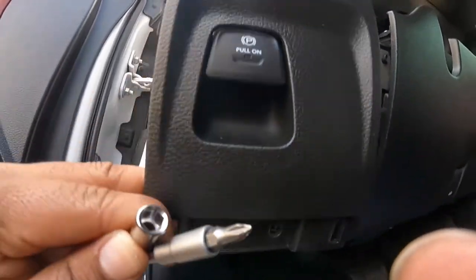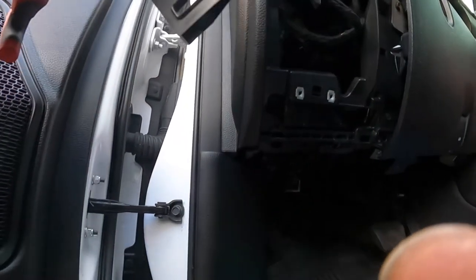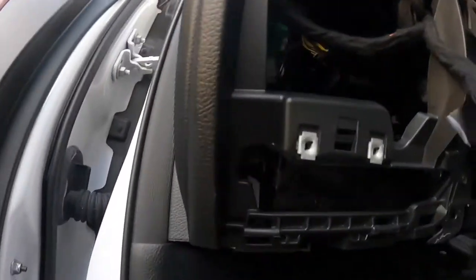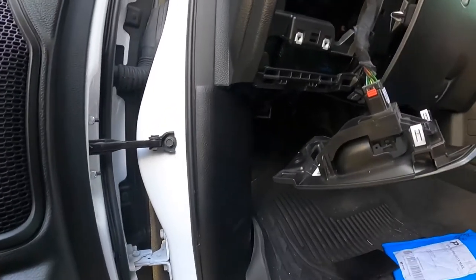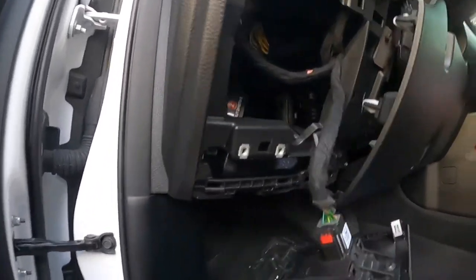It would also take the two screws for the emergency panel. So in all, you have two screws here, two screws there, and two screws on that panel — a maximum of six screws. Those are the only tools I used, and it's fairly simple.